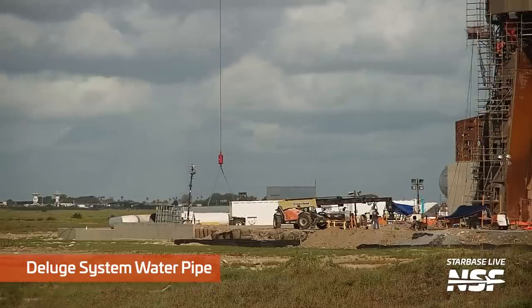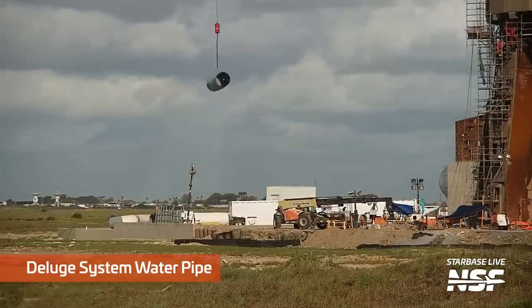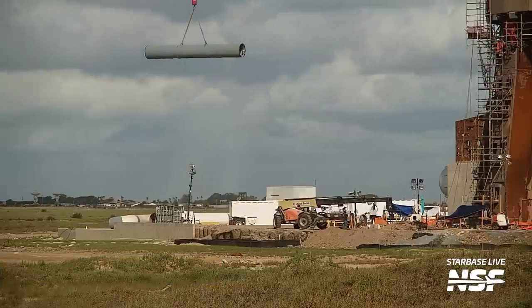This is all in preparation for the new deluge system as well, which is one of the biggest modifications for the second flight. Here you can see one of the massive deluge pipes being lifted and placed in the previously dug-out trenches as SpaceX starts to install the waterline from the new water tanks.